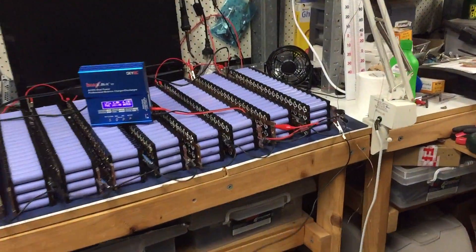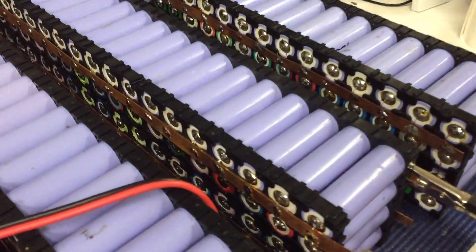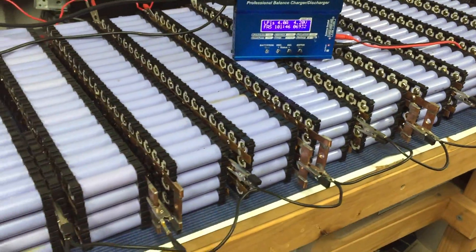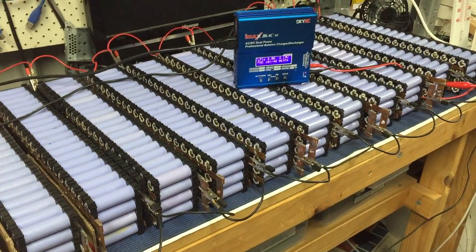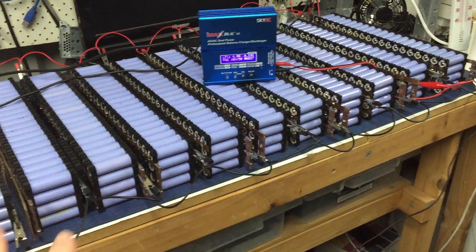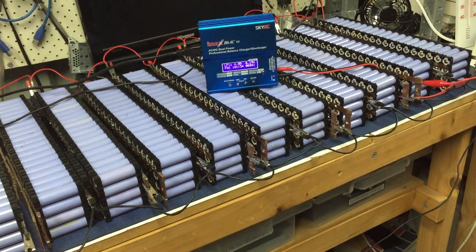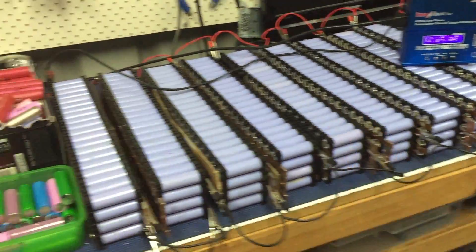G'day tubers. So we've got 13 packs finished, all soldered up and ready to go. They've all been sitting there balancing nicely for about three to four days now, so they're going to be nice and well balanced. I think they're within 0.01 of a volt of each other, so we're going really well.